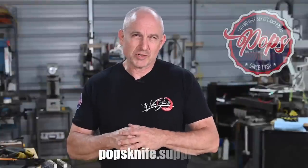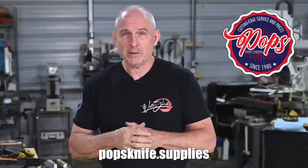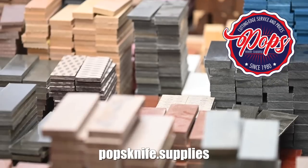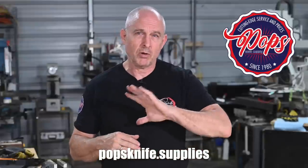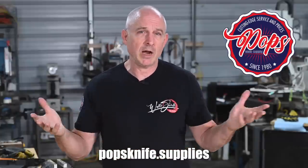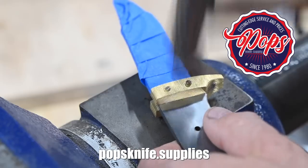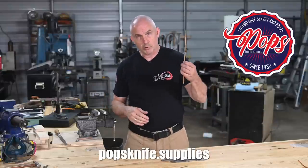Today's video is, of course, sponsored by Pops Knife Supplies. Pops has everything you need for knife making — steel for both stock removal guys and hammer bangers, huge supply of handle materials including all kinds of wood, bone, antler, horn, Micarta, all sorts of abrasives including every kind of belt you can think of, sandpaper, specialty abrasives, compound, fasteners, tools. And if you're following along with the build, we're going to be using supplies that we got almost exclusively from Pops. PopsKnifeSupplies.com.